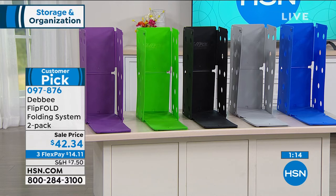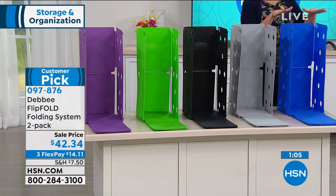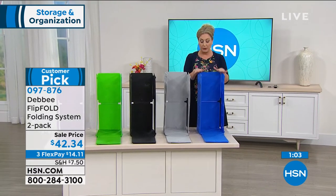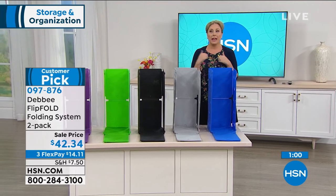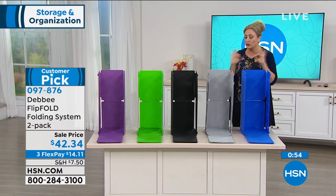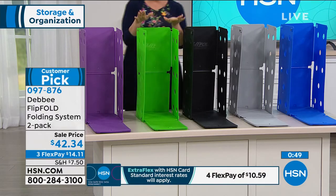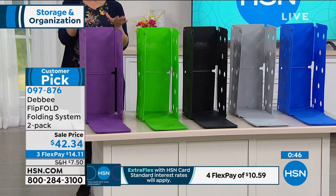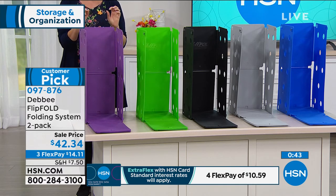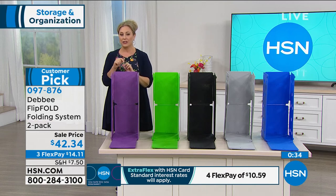The blue junior is the most popular. The most popular combination is getting one of each — the original and the junior size in blue. In my laundry room, they are slim enough that I just pop them between the washer and the dryer — so easy to store. We've also got it in gray, black, green, and purple. The item number is 097-876.